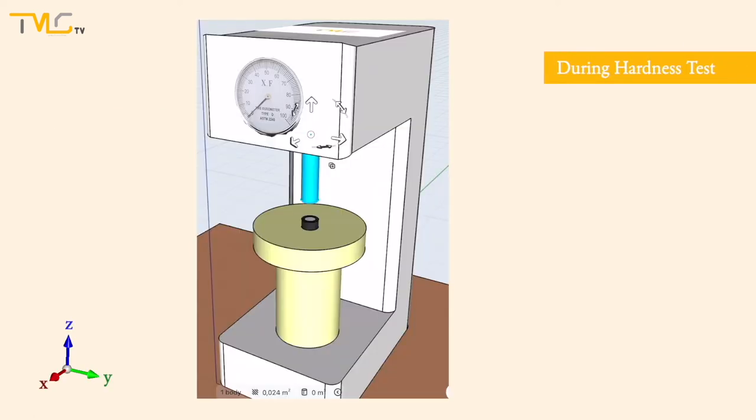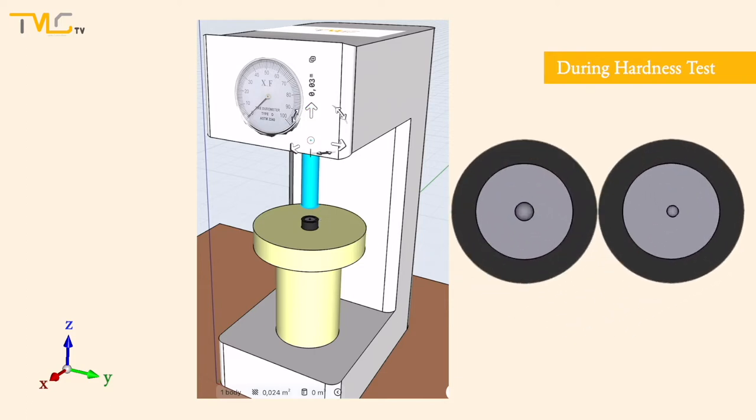During hardness testing, the indenter starts to move in the Z-direction. As it touches the specimen's surface, it begins to penetrate through the surface of the material, and the size of the indentation mark left on the specimen's surface is measured and correlated to the hardness of the material. As a rule of thumb, the larger the size of the indentation, the softer the material is, or vice versa.